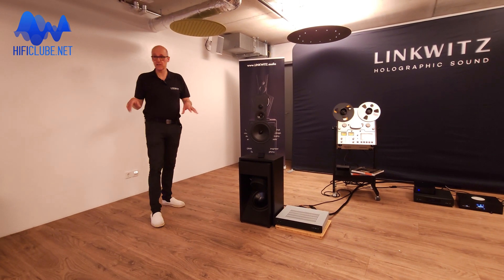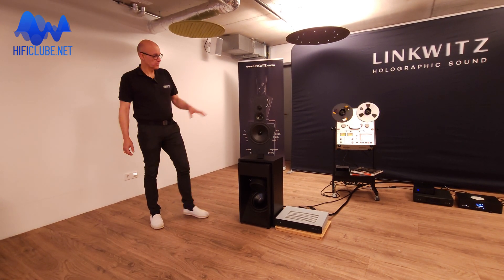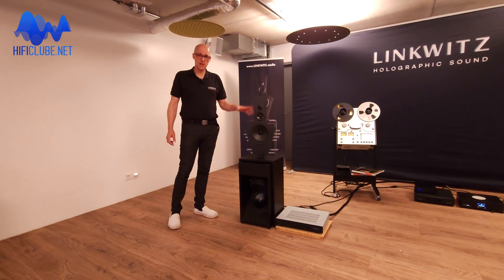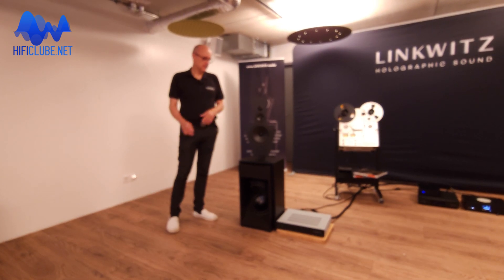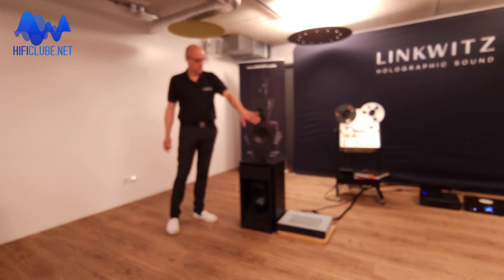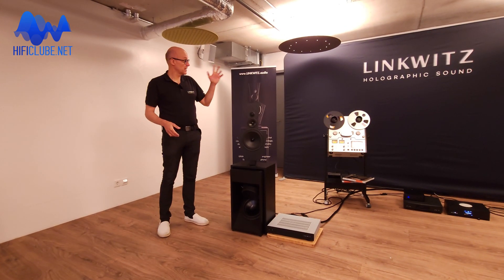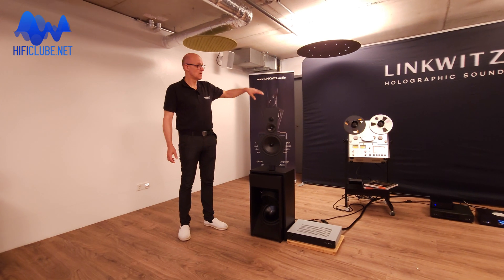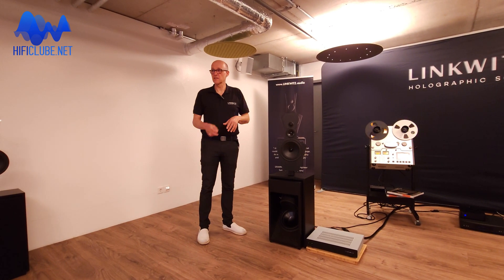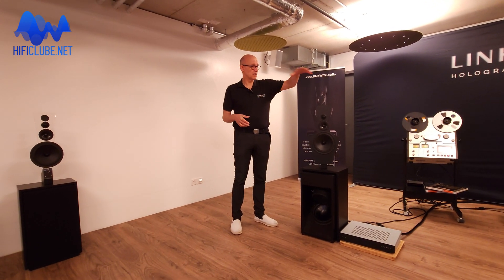This is not only open baffle where the dipole goes up to one or two kilohertz. We continue the dipole up to the high frequencies with this special shape, which is necessary to create the interaction between front and rear side and extend the dipole radiation to the high frequencies. The special magic you're hearing is due to that shape, which illuminates the room — and with the room, the reflections — at the same timbre, the same sound color in all directions.